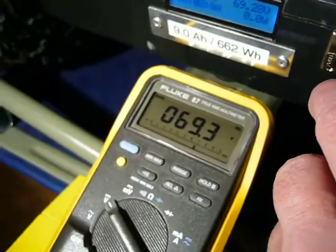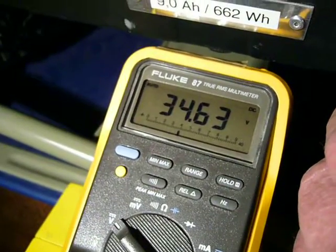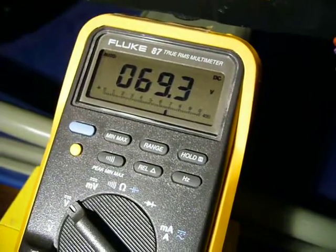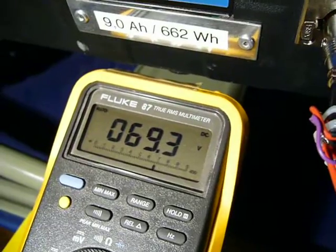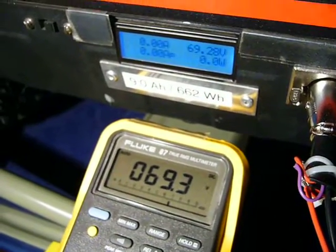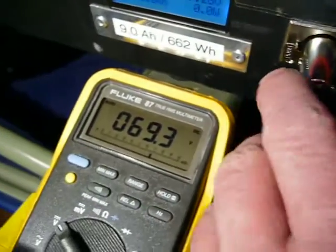Another thing is this little switch at the connector. If I push it, I get half of 69.3 volts — and now you see 34.63 volts. It's exactly half of 69.3. That means the two battery packages inside the expert battery are balanced. It's a way to control the balancing between both battery packages, and that shows that the balancing is given.